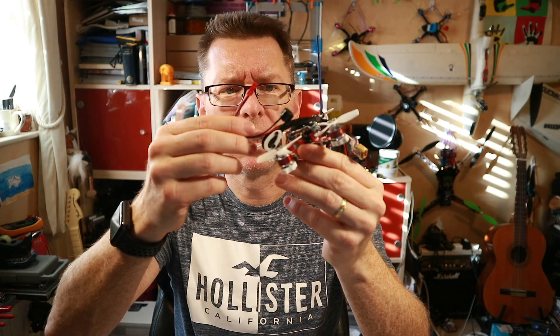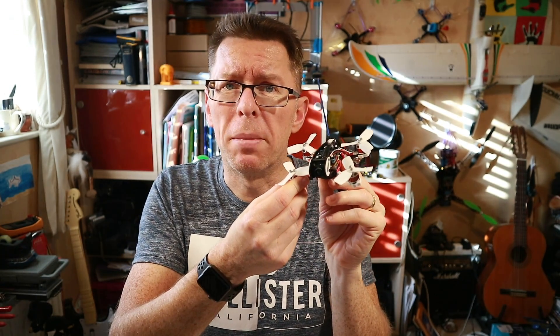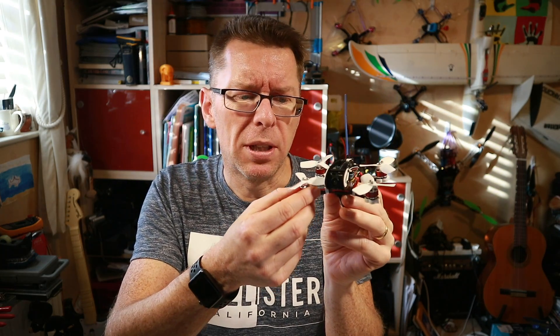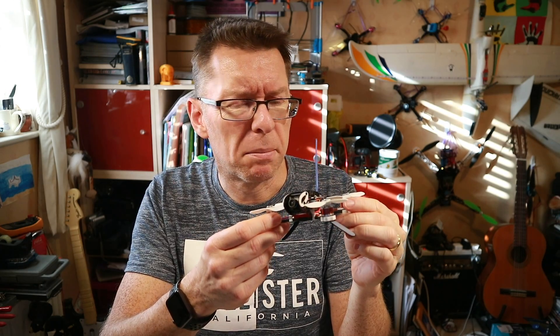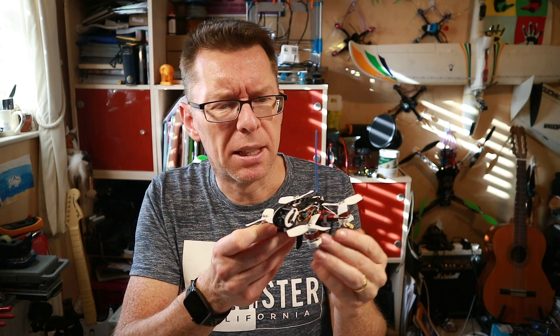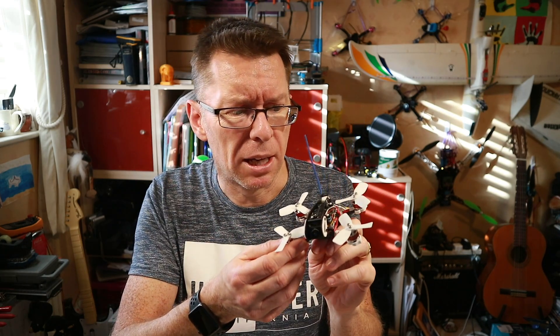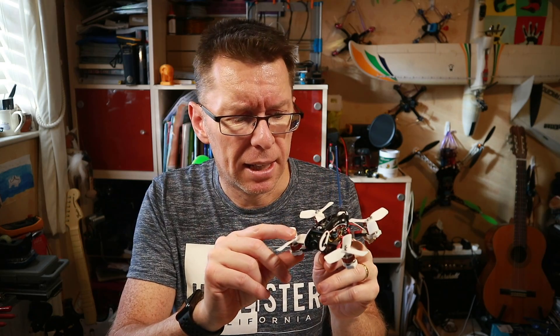I looked in my box of spares and had a beeper but the problem is it's huge. So rather than use that I'll go a little experimental and try using the DShot beeper command, which will cause the motors to beacon. Motor beaconing has been in BLHeli for a long time — if you left them long enough they'd start chirping at you. From Betaflight 3.2 there are specific DShot commands which include turtle mode and motor beaconing.